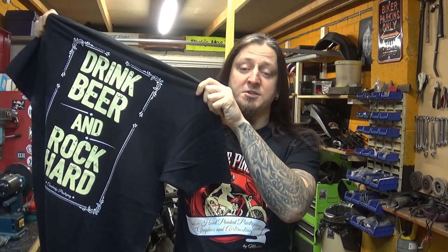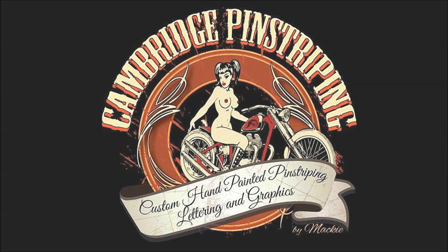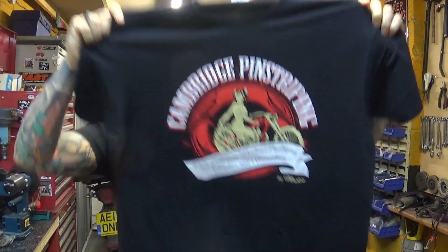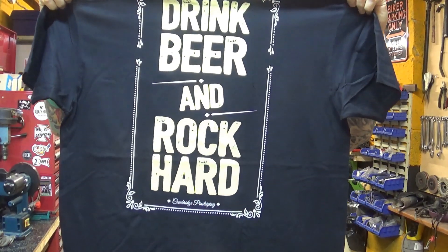We've got t-shirts. Grab a beer and I'll tell you all about it. So quickly and very much to the point — back by popular demand, the t-shirts are back. We've got the front and a very deep message printed on the back: drink beer and rock hard.